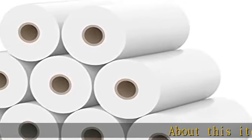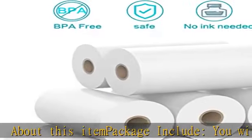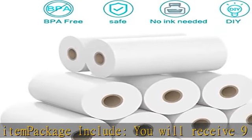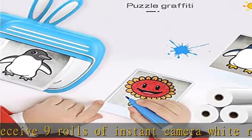About this item: package includes 9 rolls of instant camera white refill print thermal paper. Each roll of paper is about 2.2 inches times 29.5 feet and can print about 80 to 100 photos.